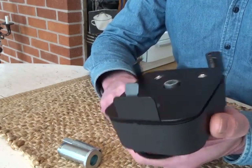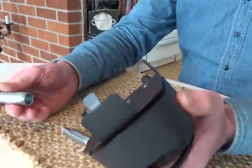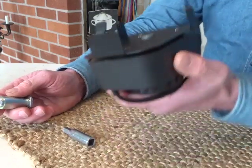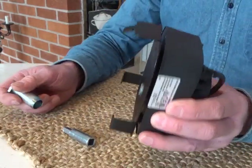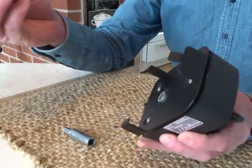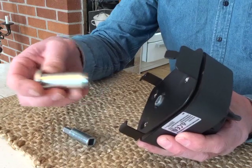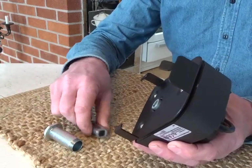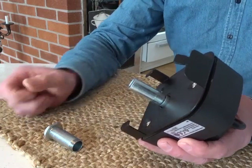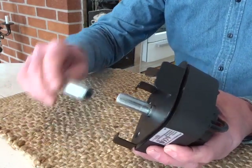I looked into the problem and it seems that it's actually a mechanical problem on this one. I will show you. The motor is fitted on the outside of the grill and then you screw it onto the grill with this flange from the inside. And what happens is that this adapter is a little bit too long to fit inside here.